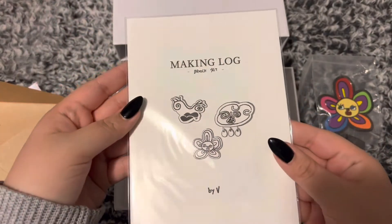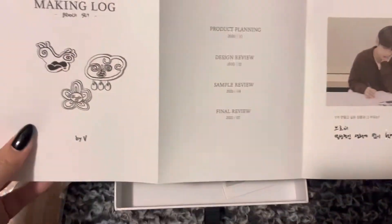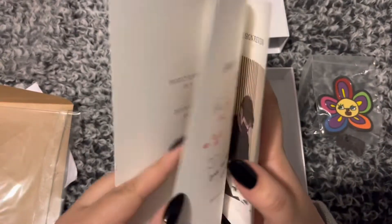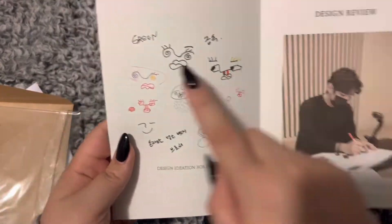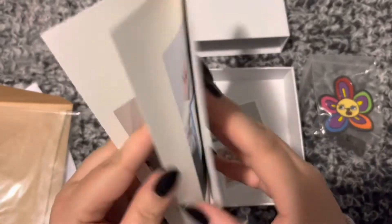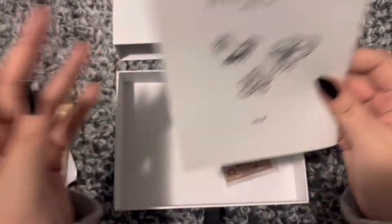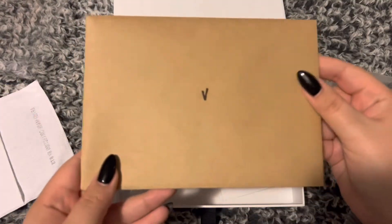Making log — oh my gosh, he's so cute! This might be the same for each one. Oh my gosh, he's so cute. Amazing — oh, I didn't even see that on the front!